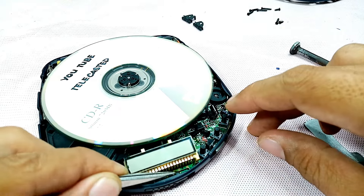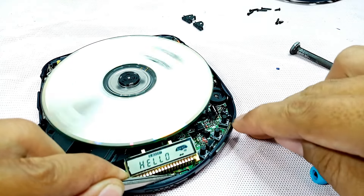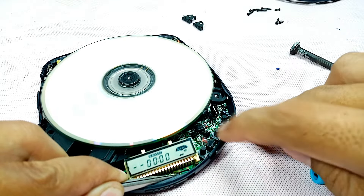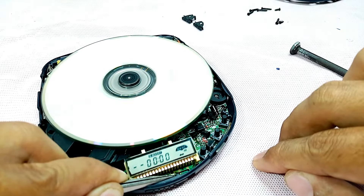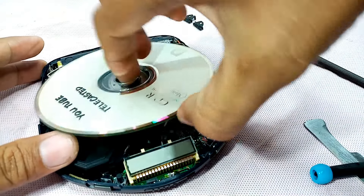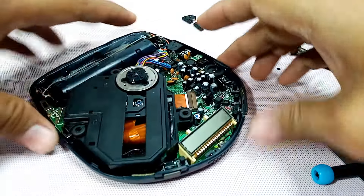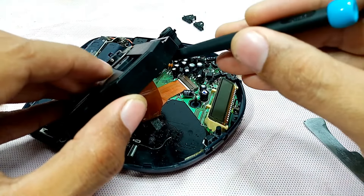Make sure this wire doesn't touch the CD. Let's check again — still this is a no disc. Let's try again until we get the exact settings of this one.